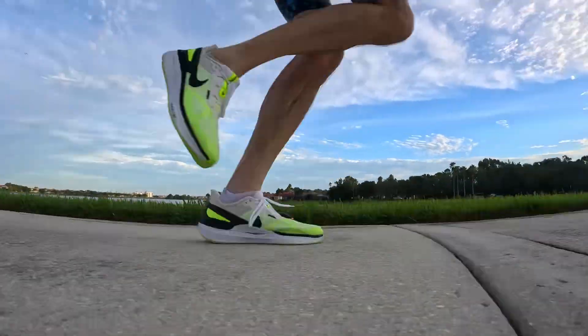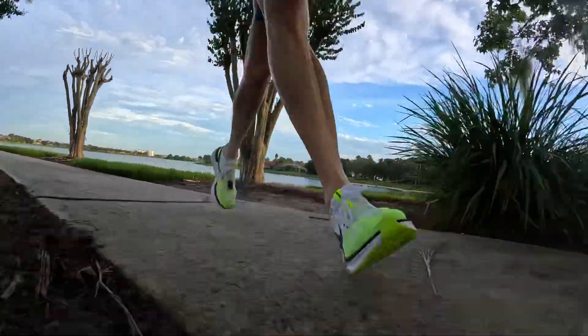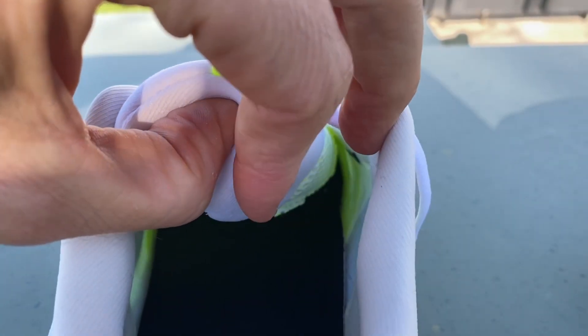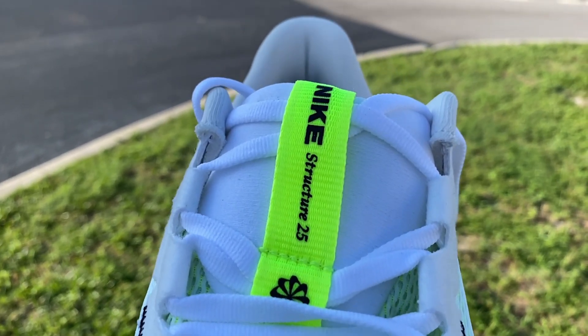In my testing I did a 20-mile long run for training for an upcoming marathon. At the end of that 20-mile run my legs felt good, my feet felt good, and I had no complaints about the shoe throughout the entire run — I think that's pretty high praise. The tongue is super plush and not gusseted, which normally I'd worry about, but the Structure 25 has a lace loop. During that three-hour, 20-mile run the tongue stayed in place the entire time once I had tied the laces and locked everything in.